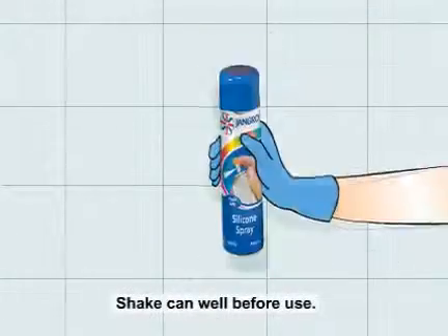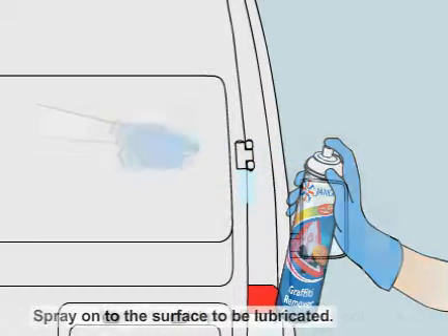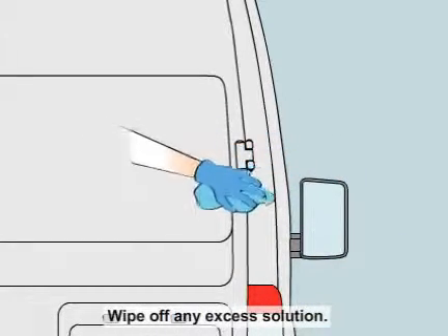Shake the can well before use. Spray onto the surfaces to be lubricated. Wipe off any excess solution.